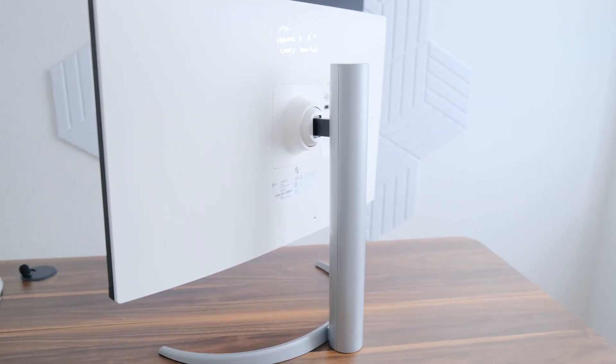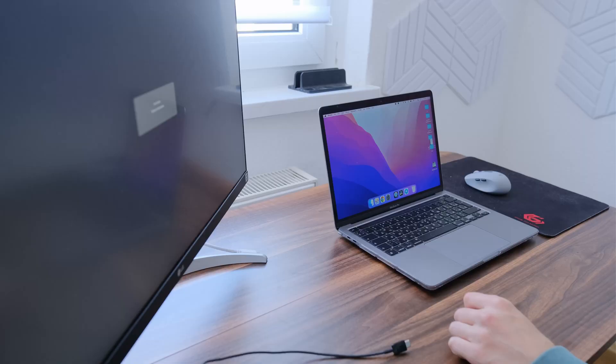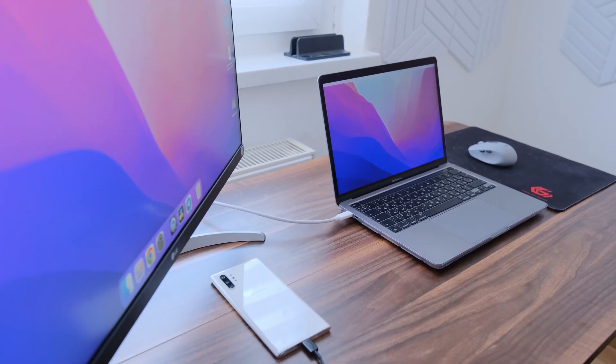There are both pros and cons to this monitor. Among the pros, I want to highlight the beautiful design – it can be adjusted in both height and tilt. Moreover, this monitor has a 4K resolution, clear fonts, and a good color palette. It can be connected to the MacBook via Type-C, and the power supply is sufficient for stable operation with my MacBook Pro on M1, as well as charging my phone. I can work with this monitor for a long time and my eyes don't get tired easily.